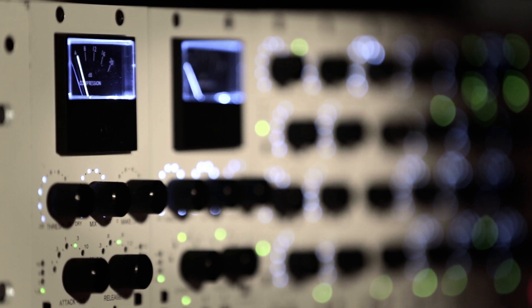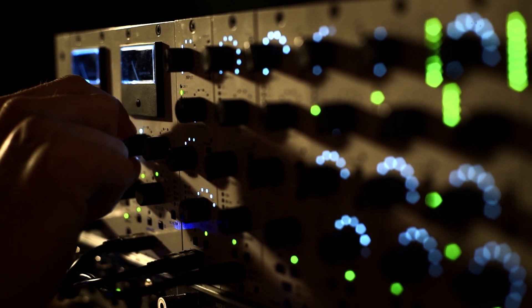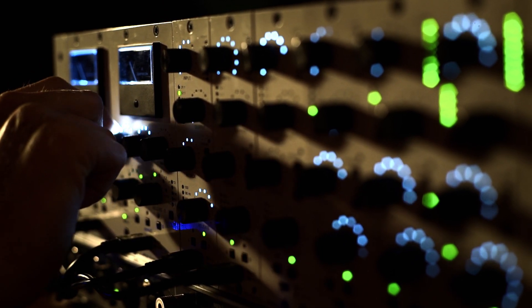Besides automation set up manually in your host, DAWN's touch-sensitive hardware takes your DAW integration to the next level, allowing you to record automation for the unit itself.